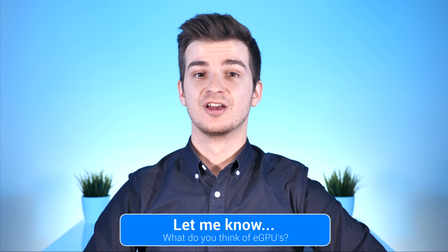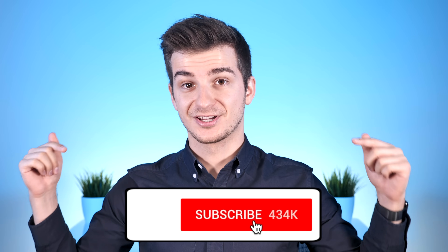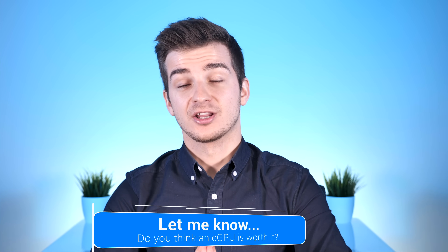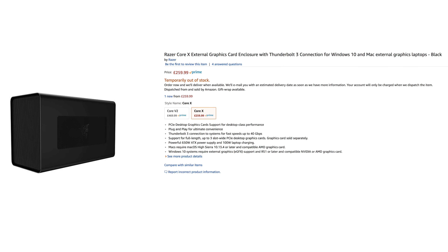Let me know in the comments what you think about all these tests and the state of eGPUs on macOS. Subscribe if you want to see more in-depth videos like this, turn on notifications by tapping the bell icon, and feel free to give a like if you enjoyed it — feedback really matters because this video took a long time to make. The link for the Razer Core X is in the description if you're interested — purchasing through it also supports the channel.